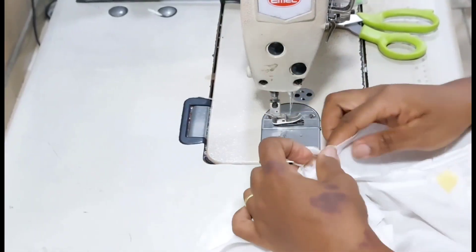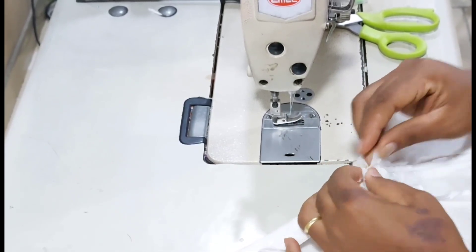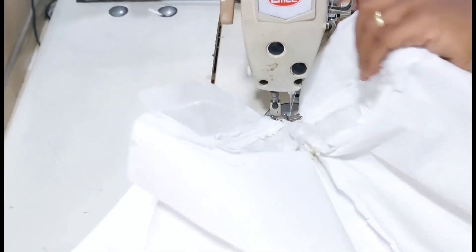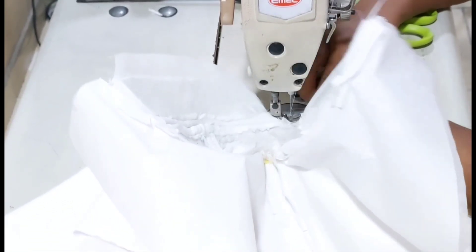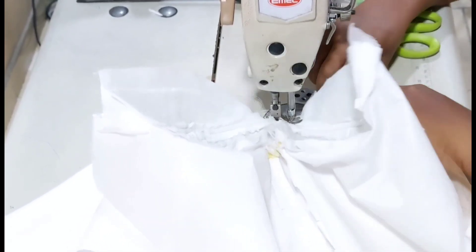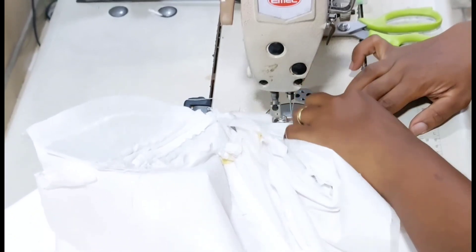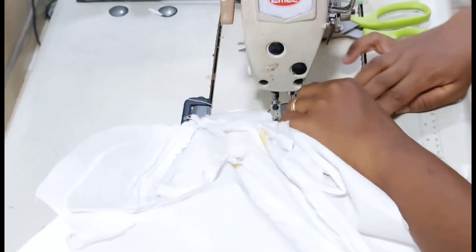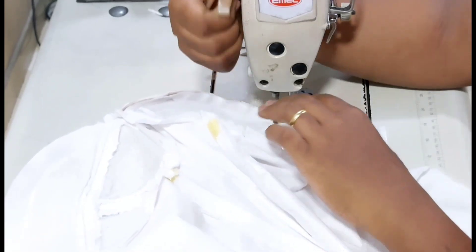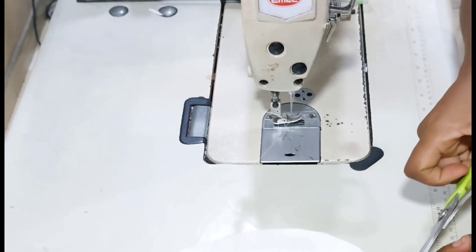Now I'm going ahead to stitch the lining to the main fabric. I'm using the lining to turn it up and cover the rough edge. Here you have to be very careful, taking it a step at a time. You have to be really, really careful so that you don't stitch in the tulle or the net. You have to take it slowly, watching underneath to be sure that no part of the tulle net is entering the seam.